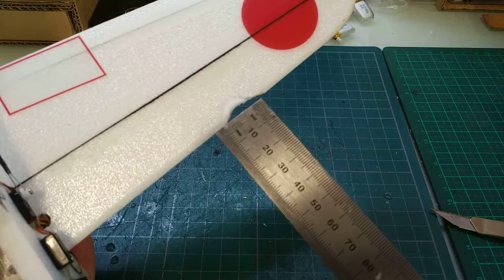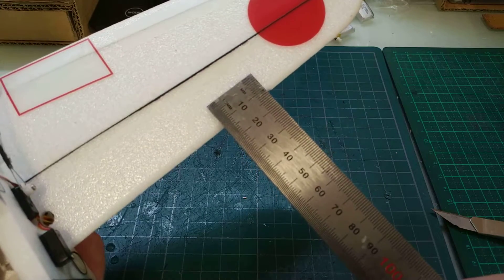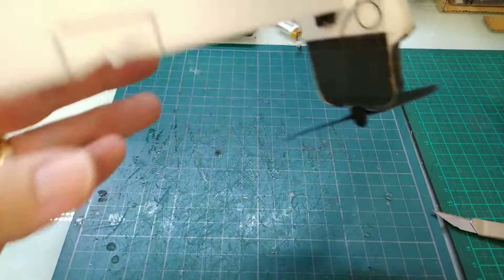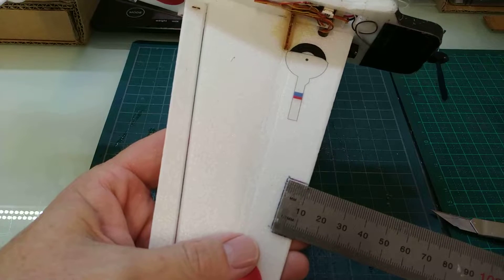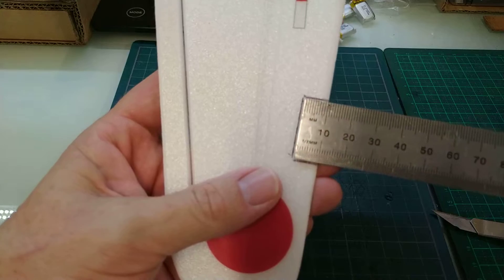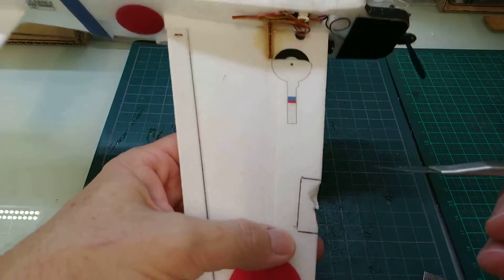What we're going to need is something that's got a square end on it and the right width. We're actually going to put that over there and use it as a marker. Underneath here I've actually done it — using the ruler and just lining it up with the 10mm mark, so it's level with the leading edge. We just mark it out like that, and that gives us a nice square piece to cut out.